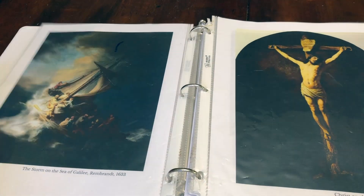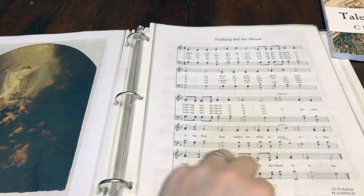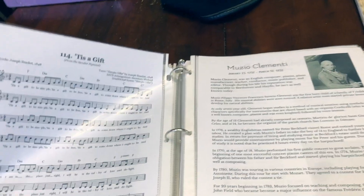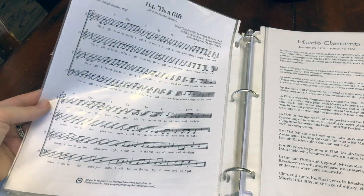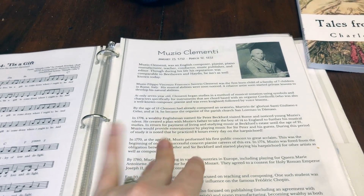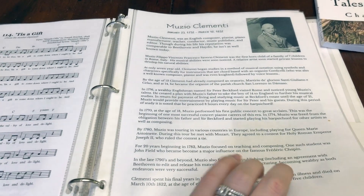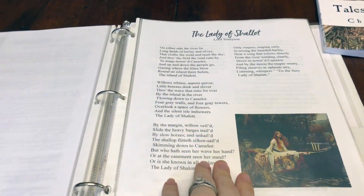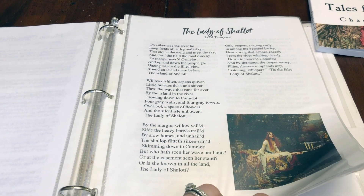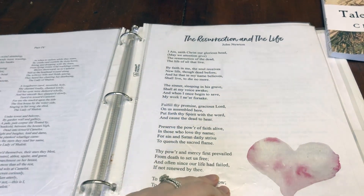Our art artist this month is Rembrandt, so we have some paintings and different pieces of artwork we are studying. Our hymn is 'Nothing But the Blood' and 'Tis a Gift.' Our composer this month is Clemente — I'm not sure if that's how you pronounce it, but we are learning about him and listening to some of his pieces. One of my all-time favorite poems is one we are reading and studying: 'The Lady of Shallots,' and we also have 'The Resurrection and the Life.'